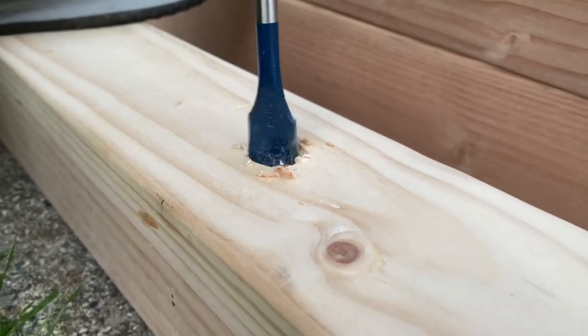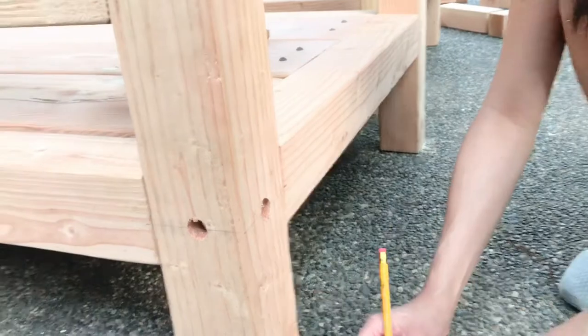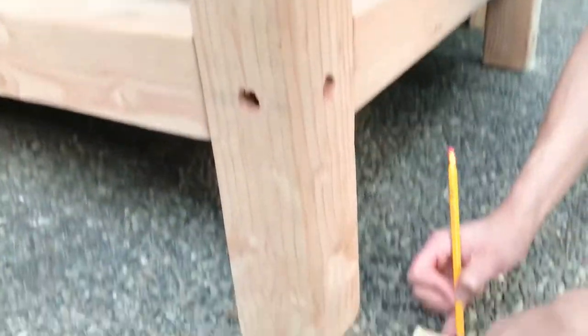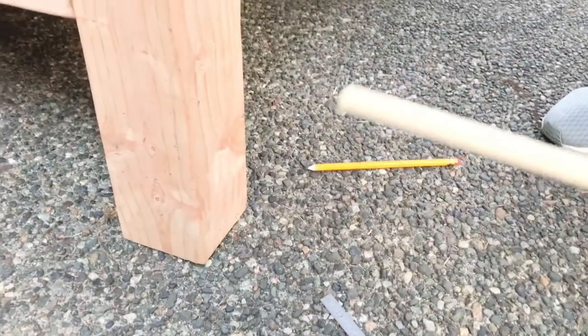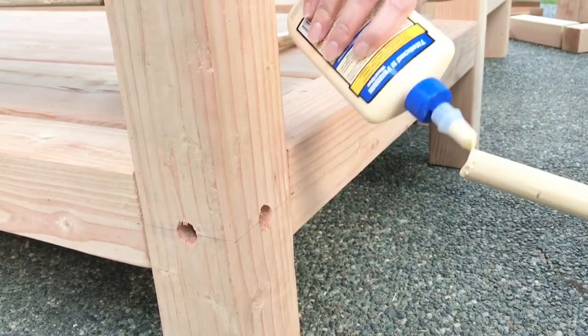Three-quarter-inch holes were made where the screws would be placed, and then these were covered with three-quarter-inch round dowels. All the holes made on the lower portion of the legs are connecting — these two connect inside.